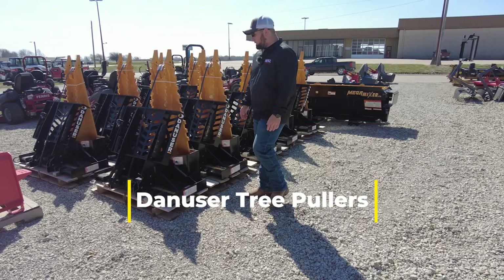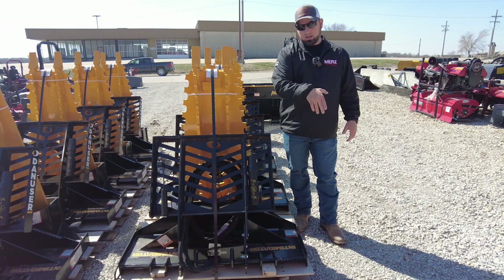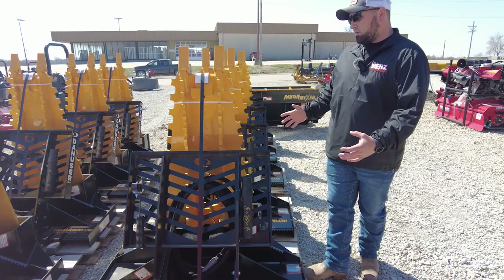Cody at Merge Farm Equipment here, going over our Dan user tree pullers. We have a couple different styles. This one with the side teeth — you can use this to go around a good five to six inch diameter tree, dig around it, and slice up the roots with these side teeth. These are probably our biggest seller, the side teeth ones.